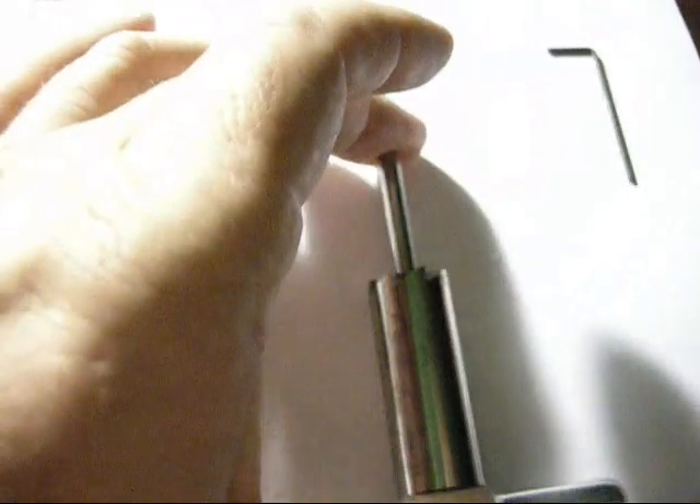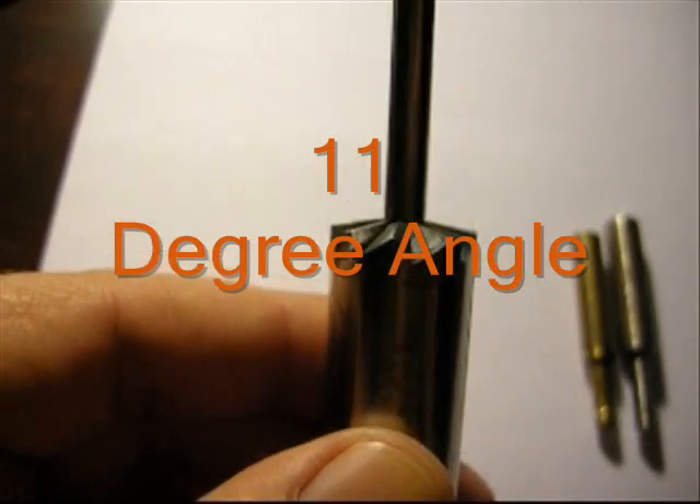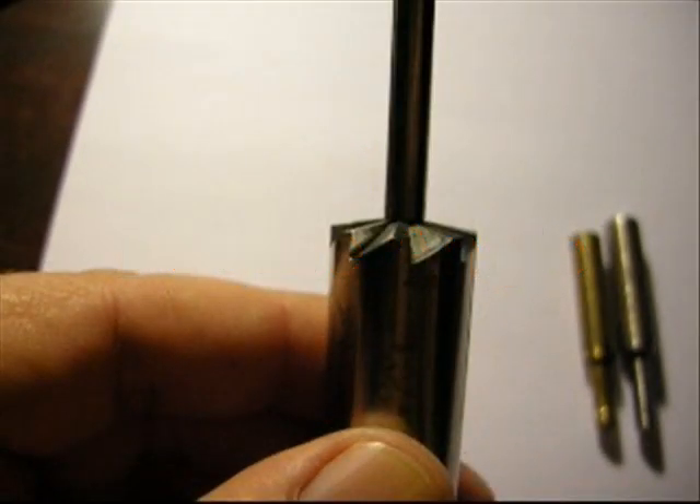You get these inserts — that's a .22 caliber insert there. The angle on those blades has got to be at 11 degrees, and those blades will cut the end of the barrel.